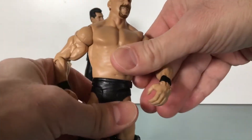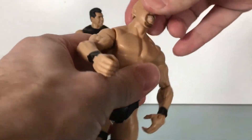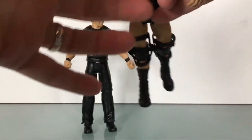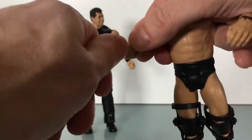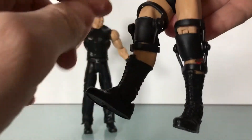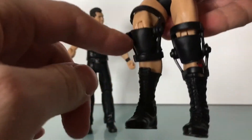I'm going to start on articulation because they're basic figures. There's nothing in the waist here — it just has a waist swivel. Head's on a ball joint. Hinge-swivel for the shoulder. Swivel at the bicep. Single-jointed elbow. Swivel at the wrist. Just a swivel at the hip. Single-jointed knee. And Stone Cold has a soft plastic hinge on the boot there — boot cut — and a hinge at the ankle.